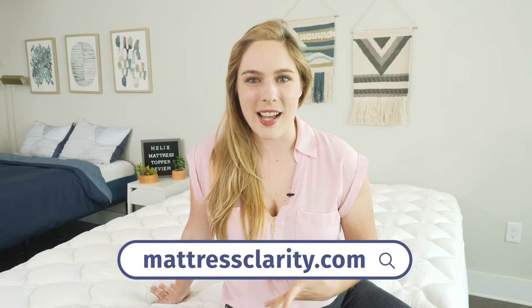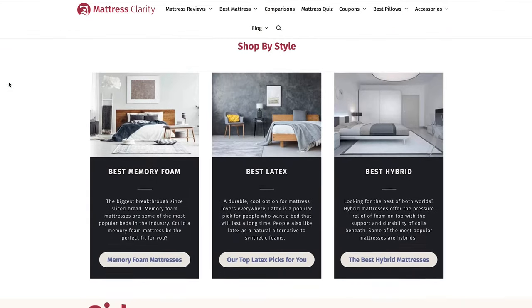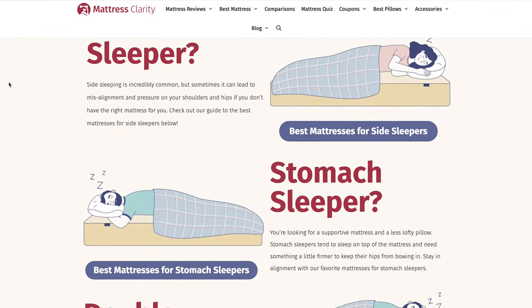Before we dive in, if you want to see some of our top picks for mattress toppers, head over to mattressclarity.com. There you'll find in-depth reviews for mattresses, pillows, bedding, and of course, toppers.